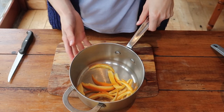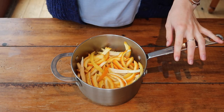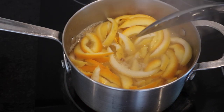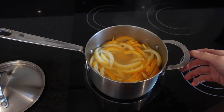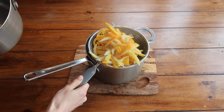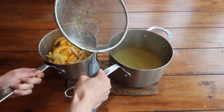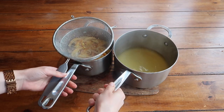Pop your lovely long strips into your saucepan and cover with cold water — I used about three cups, though it will depend on the size of your fruit, so just make sure the peel is nicely covered. Bring it to a rapid boil, then reduce the heat and simmer with the lid on for five minutes. This first boil removes a lot of bitterness from the pith. Drain off that water but reserve it — it's beautifully citrusy and you can add it to a vinegar solution for a lovely homemade cleaning solution that masks the smell of vinegar.